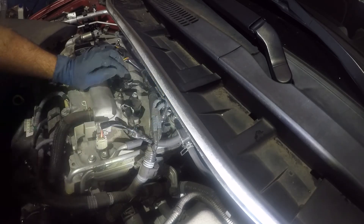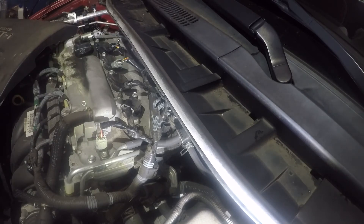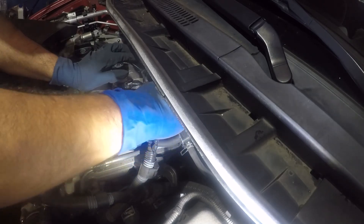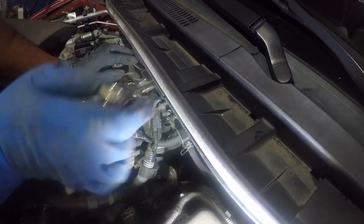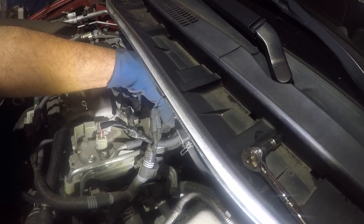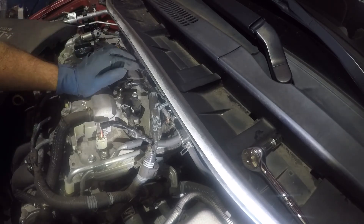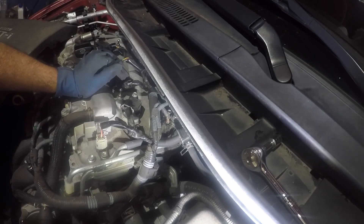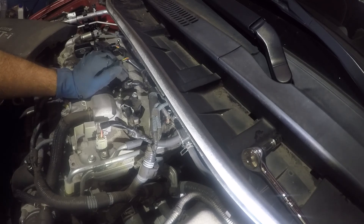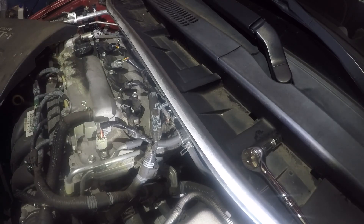We're going to lock it down with our ratchet. Give it a small snug. Do not forget to put your connector in — do not forget to hear that click. And that's it. Put your cover back on. To reset the light, put a scan tool on — do not disconnect the battery. A lot of people disconnect the battery, but you will lose the memory on the throttle body. Do not do that. So thank you for watching. Don't forget to subscribe, share it, and like.